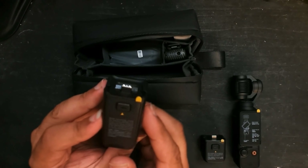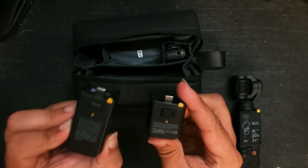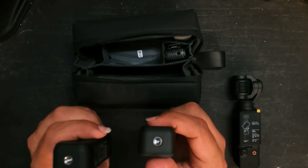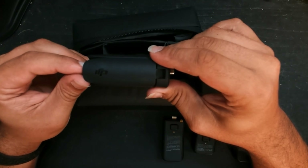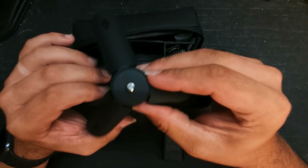In the middle, you have the battery expansion — basically the same thing as the handle, but longer and it functions as an external battery. Both have the tripod attachment as well. Also in the center compartment, underneath the battery, is the tripod mount.